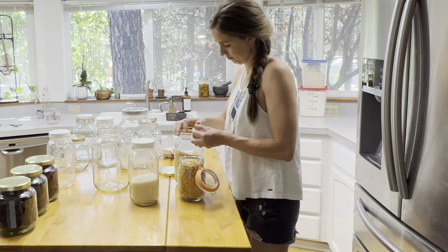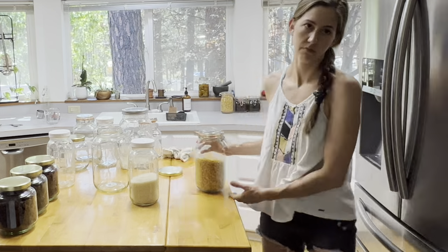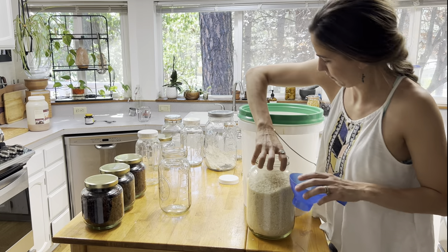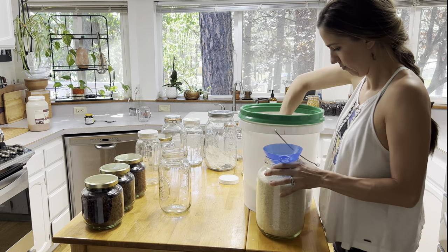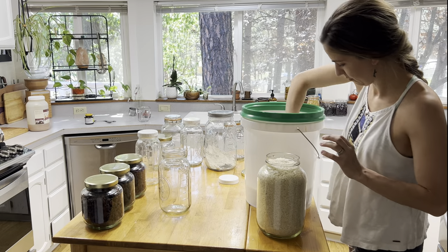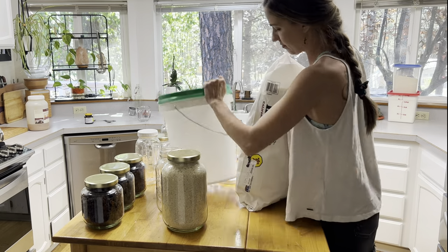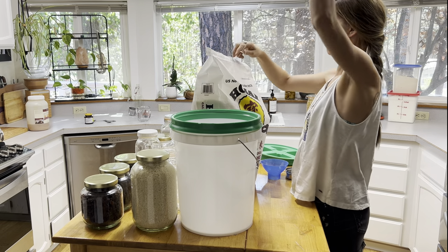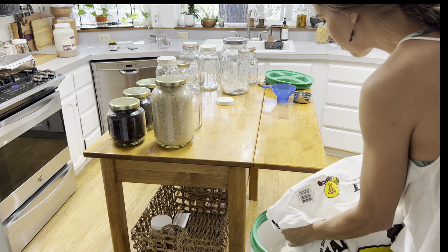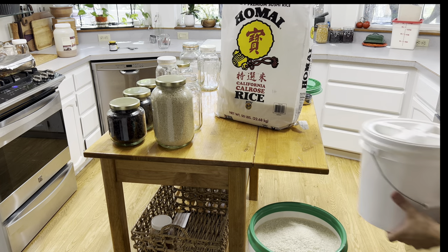Right here I'm refilling my countertop popcorn jar — this is what I keep on the countertop for the kids. And right here we are refilling the rice. You're going to see how much space a 50-pound bag of rice takes up: you'll essentially need two five-gallon buckets. I'm just going to make it work with the containers I have — one five-gallon bucket, a two-gallon bucket, and a couple of glass jars of rice. I figured I'd go ahead and distribute this 50-pound bag of sushi rice between the containers I have available right now.